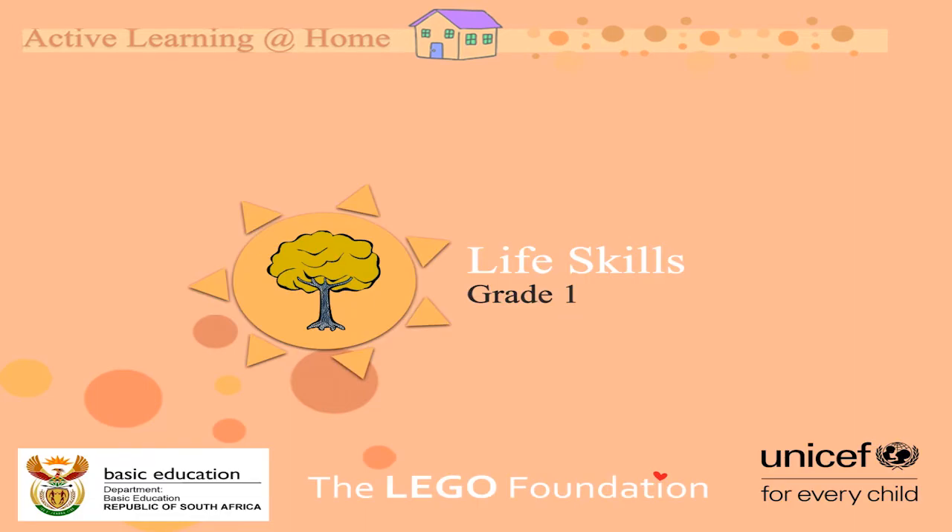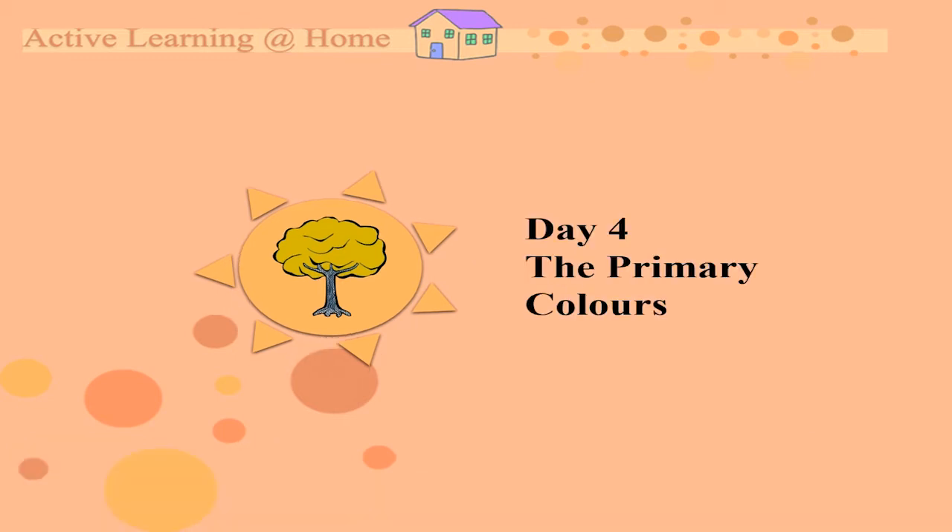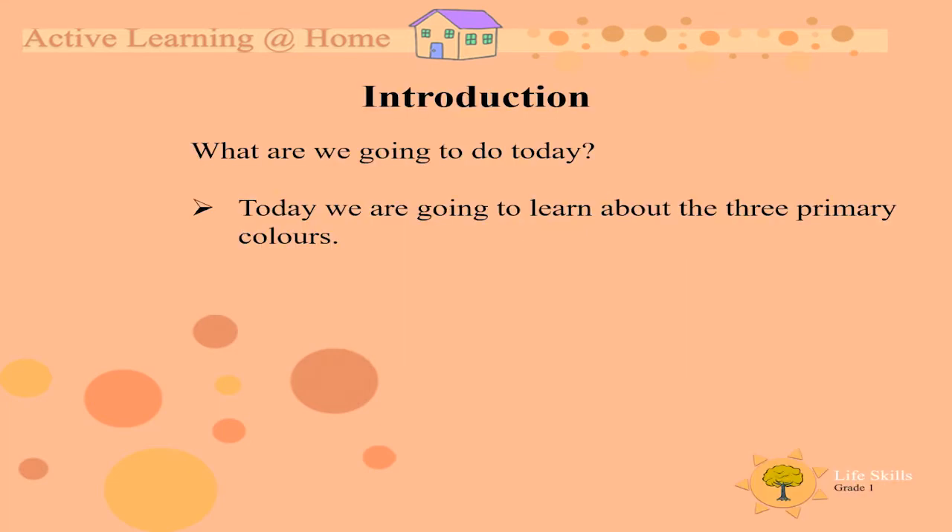Hello grade ones, moms and dads. Welcome to another active learning at home lesson. We are still busy with the life skills section. The topic for this lesson is the primary colors. We are going to learn all about the primary colors, what they are and what they look like.